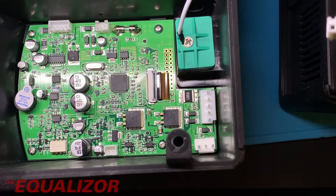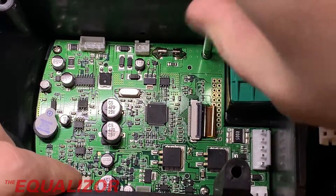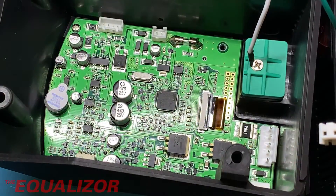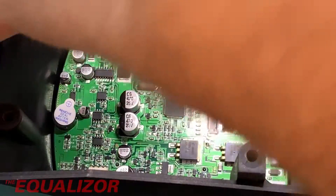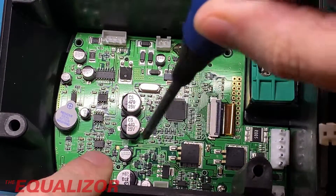Now I'm going to take this PCB out because I want to get to the screen — I want to see what type of screen it is, because if I break it messing about with its polarizer to invert it, I'll need to be able to get another one. I'm still very pleasantly surprised at how well this thing is built. It obviously doesn't feel the same quality as an actual JBC, but then you're paying about £200 less for it. In terms of how it works, absolutely amazing.